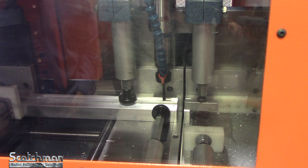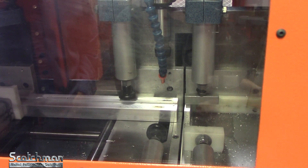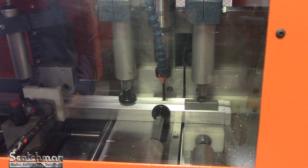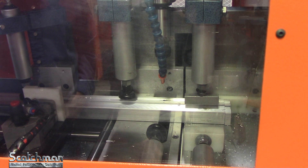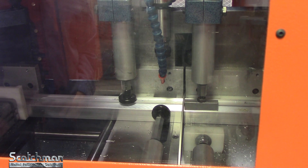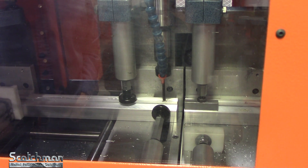The index is back. There goes the first hole. There's one finished part. The CNC unit will index the material to the drill position.